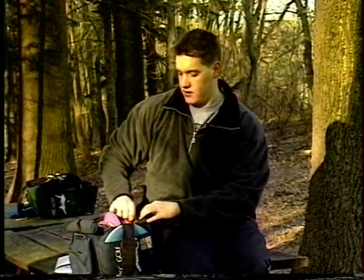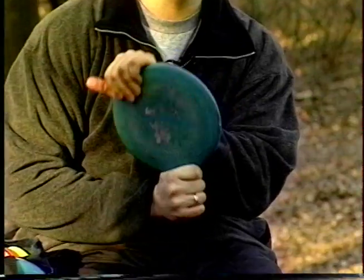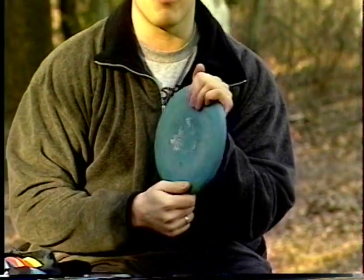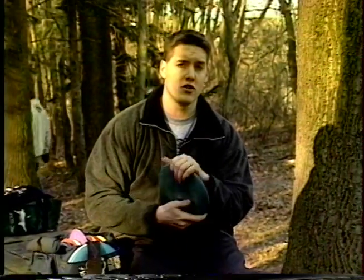You also have discs like the Classic Rock that will hold straight. Not as good for long distances, but good for the short range still. You don't want it to flip over right, so for a shorter shot you would take a mid-driver like the Rock.